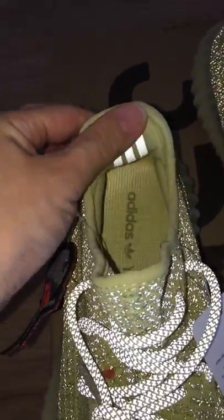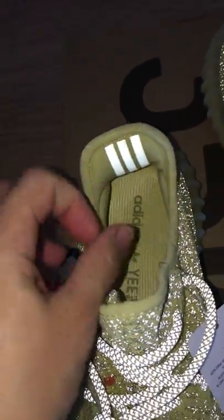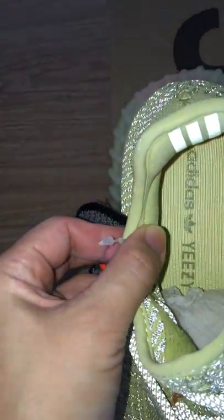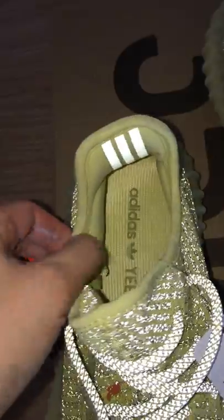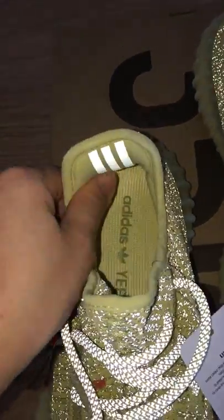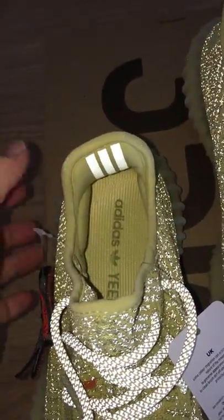And the three strips on the back side here. The brown shoe part is also yellow. There are prints, stickers, and the Yeezy letters. And this color — you can see how soft it is.